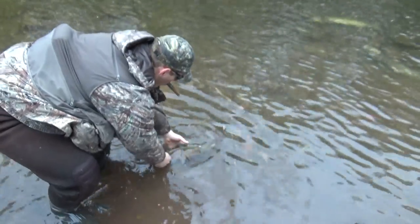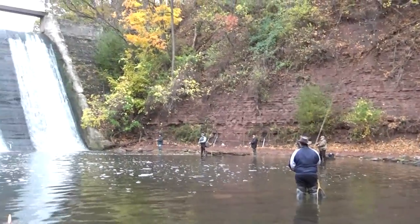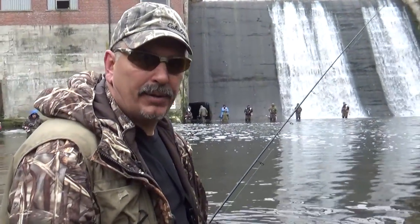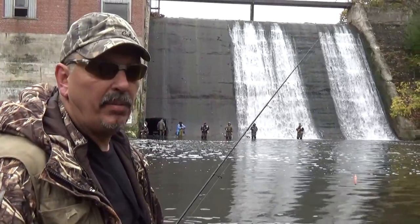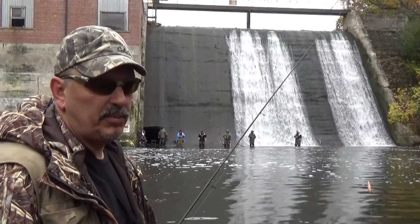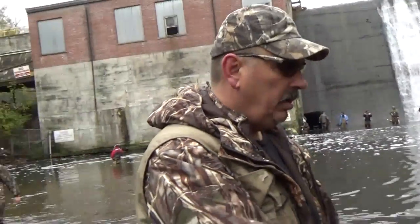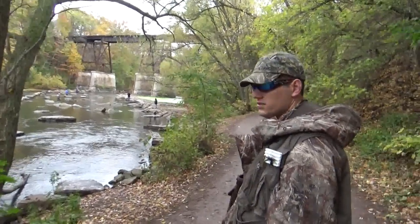Not a lot of fish today. I heard there's good numbers at the dam, but we got some here. We're not having much luck up here even with the light fluorocarbon. There's fishing pressure today — we'll work our way down, see if we get something. We'll head down further into slow water and see if we can end the day with a fish down there.